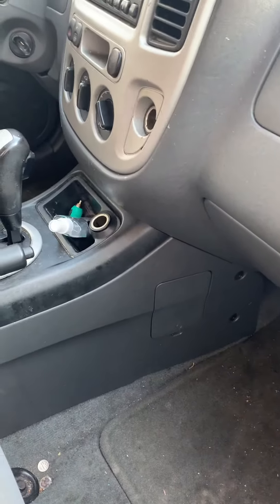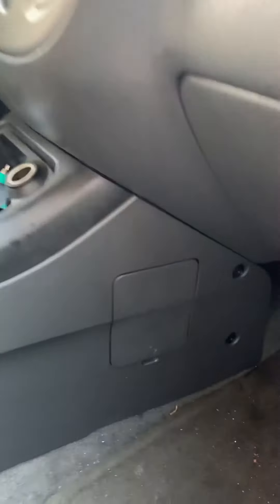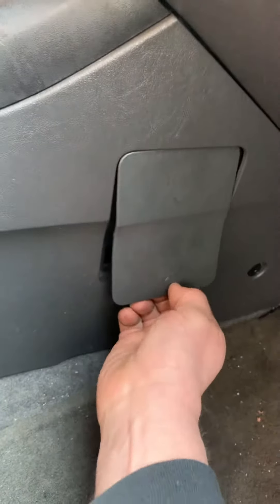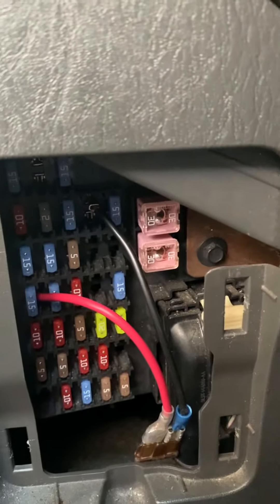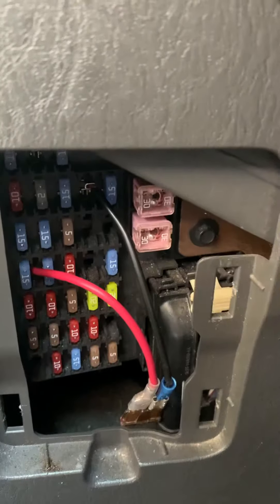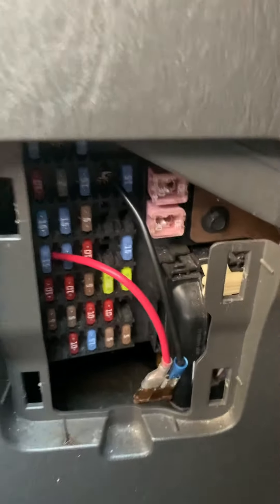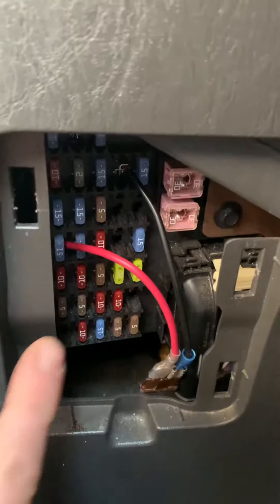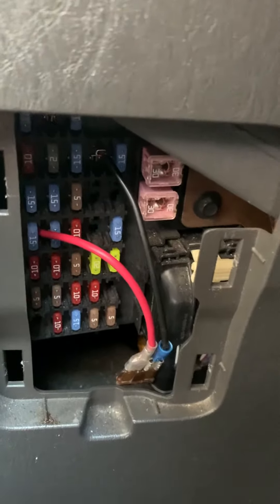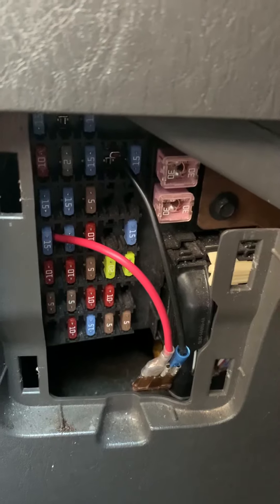A lot of people don't have time for all that, so my quick solution was fuse number seven, which is for the radio, cluster, and something else. That's the circuit staying alive because of the accessory delay relay. I put an in-line fuse connecting it to something that's turned on with the key — I went off the subwoofer — so basically the radio and everything will turn off with the ignition.